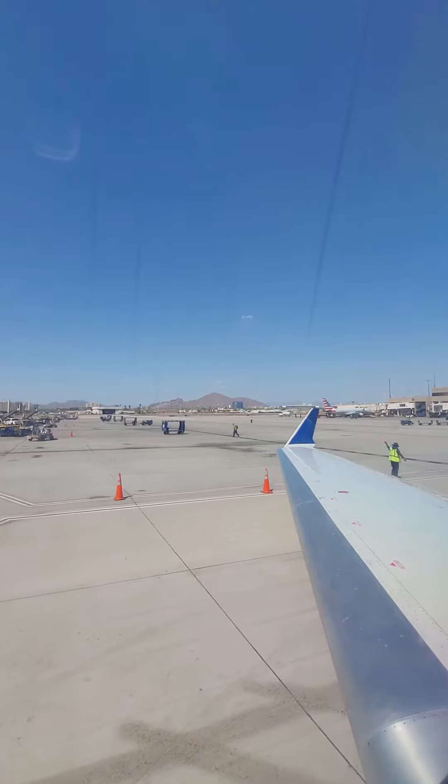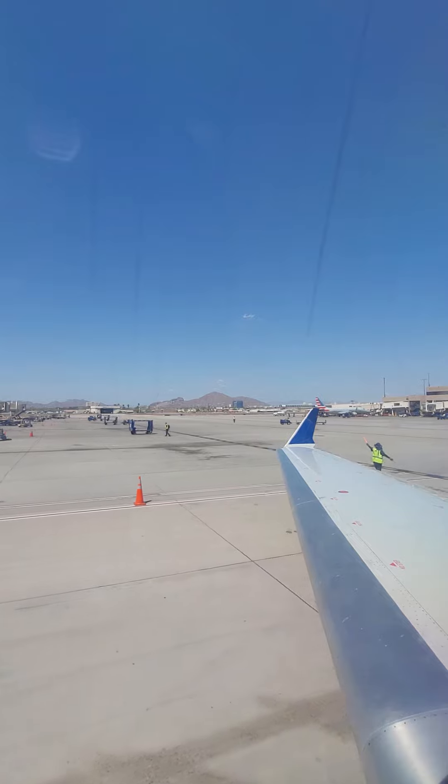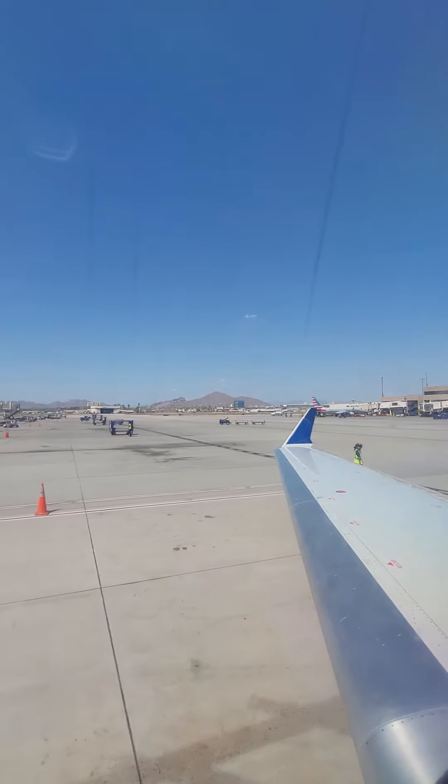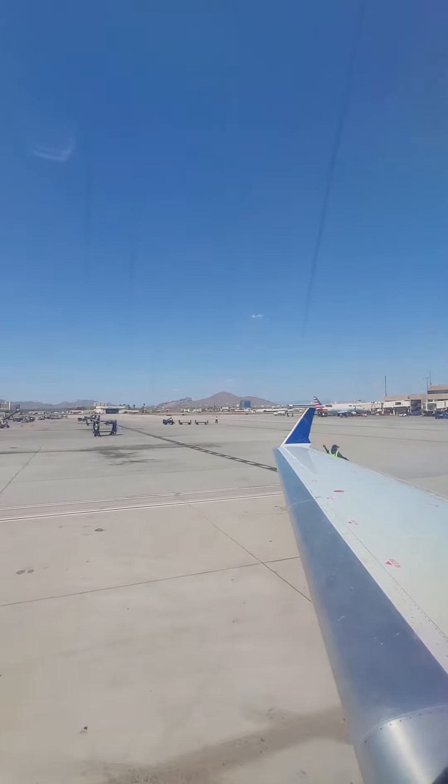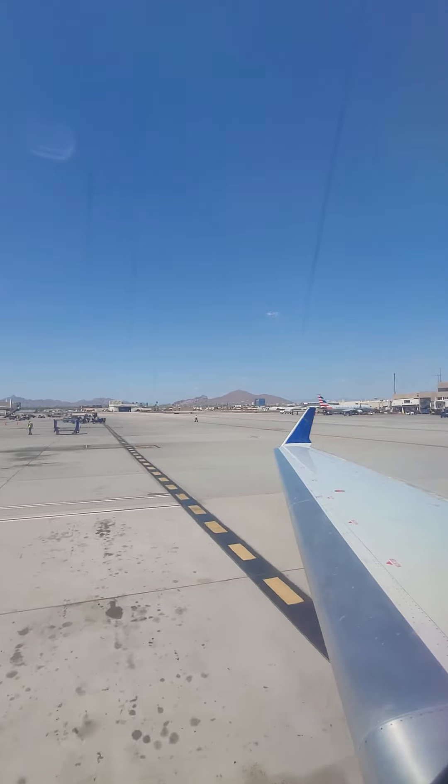It's against the law to tamper with, disable, or destroy the lavatory smoke detectors, and to drink personal alcohol while on board the aircraft. The safety card in your seat back pocket explains the safety features of this aircraft, including the location and operation of exits and flotation devices.